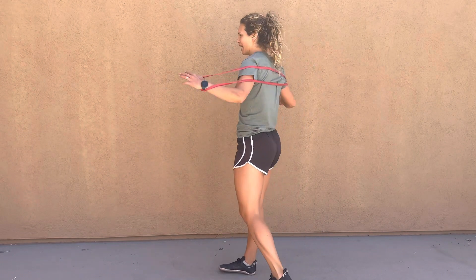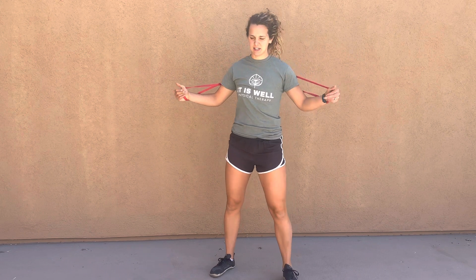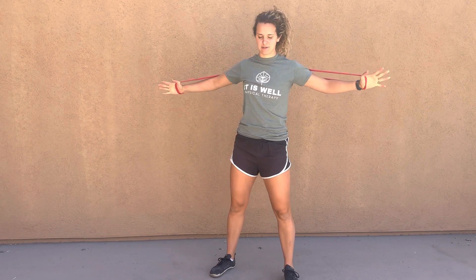For banded chest flies, you're going to wrap a band around your back and then your palms are going to be facing each other. You're going to press out so your elbows are just slightly bent and then you're going to hug, touch your fingertips together.